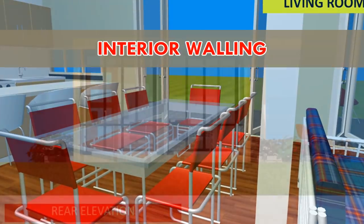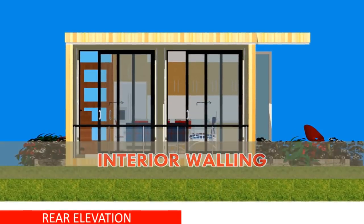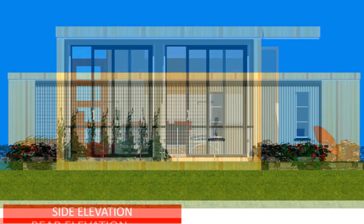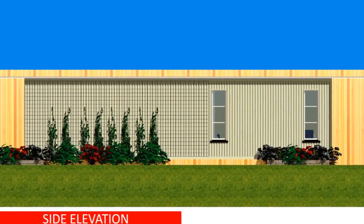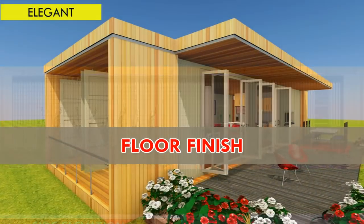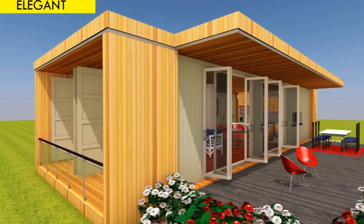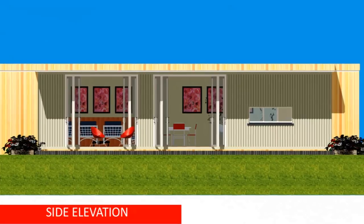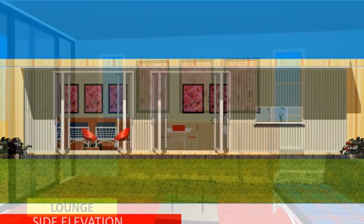Watch our previous presentation on eight ways to insulate a shipping container house for more understanding. To finish off the interior, the walls are lined with plasterboard and given a light-colored paint to make the interior space look brighter and bigger. Use a damp proof course underlay to cover the existing plywood floor, then finish it with laminate timber flooring.